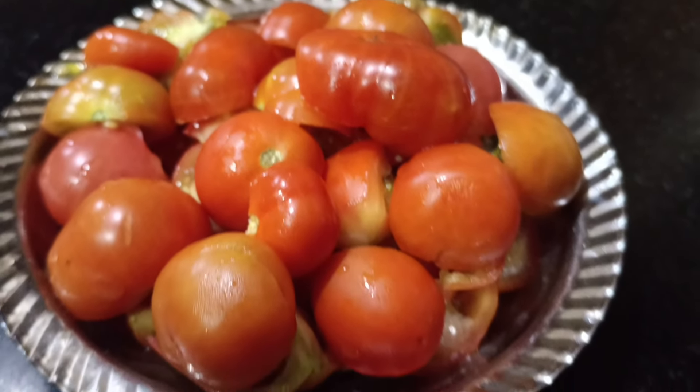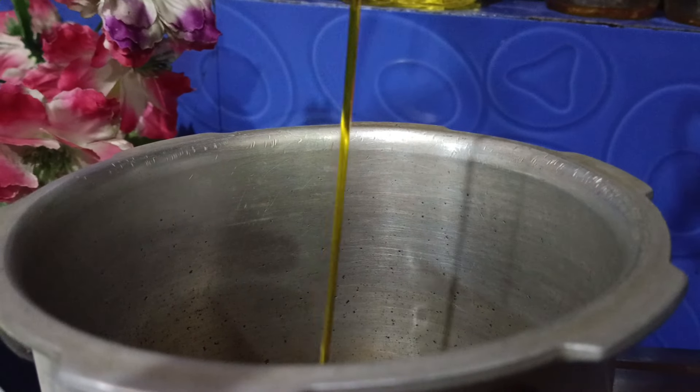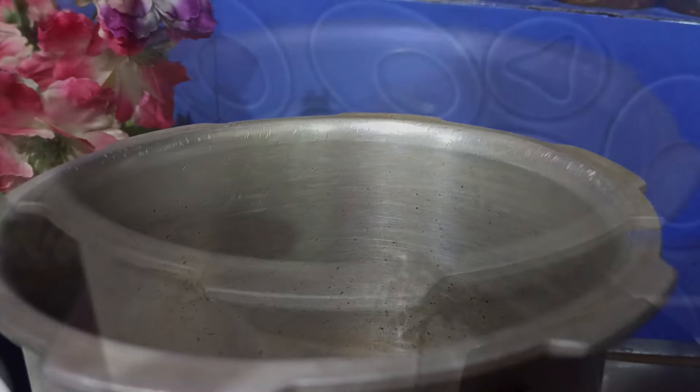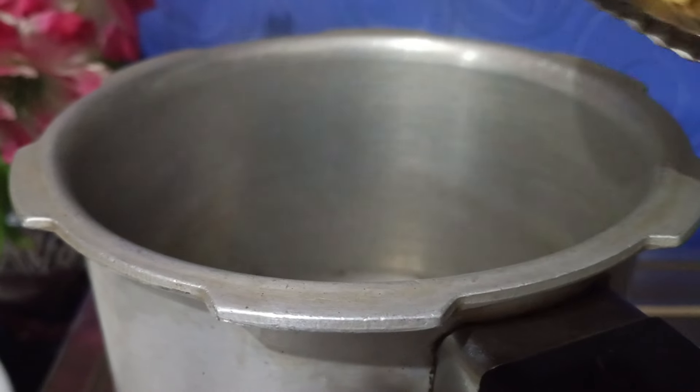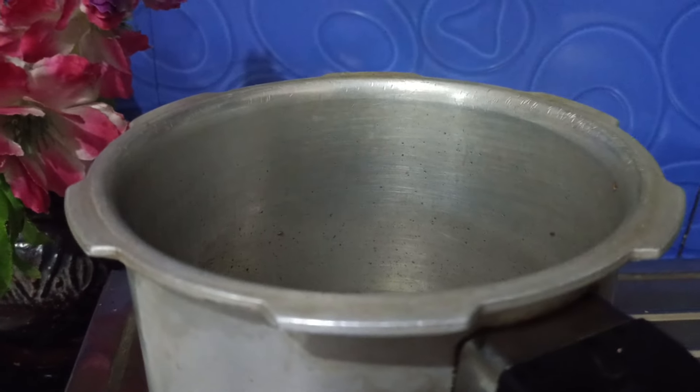In the pressure cooker, add oil. Heat the oil. We have rice, oil, and salt as ingredients.